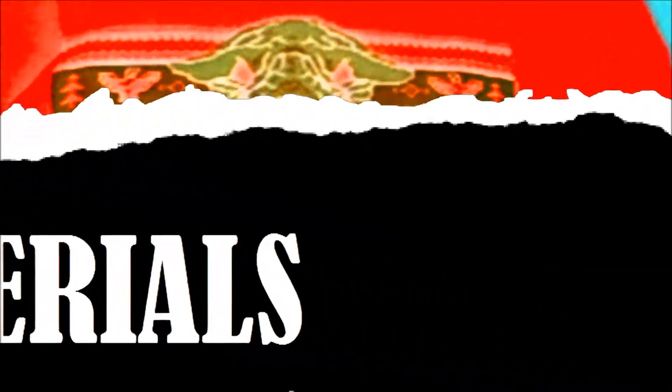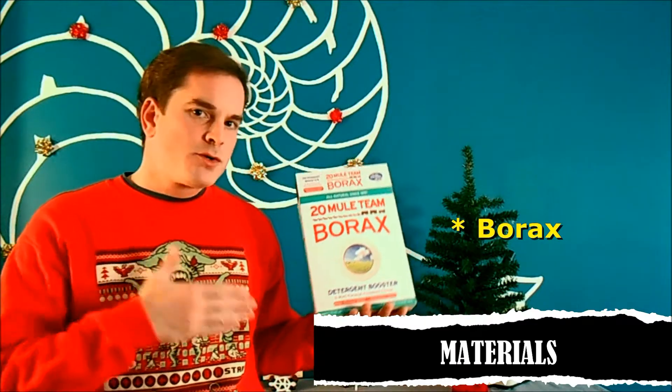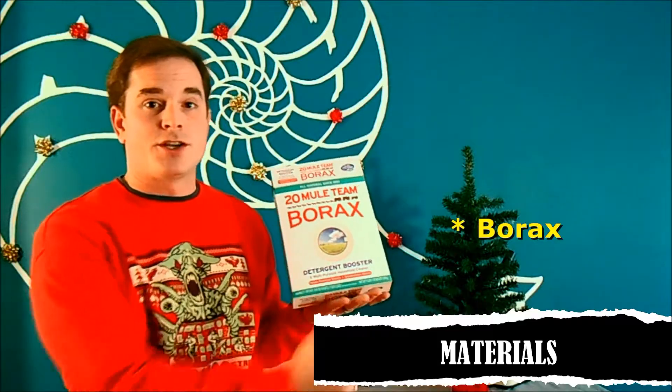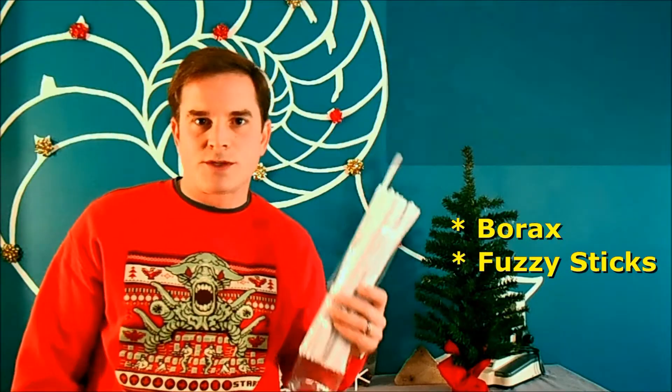For the materials for this lab, of course, we're going to need some borax. Borax is one of those chemicals where there's many different uses for it. You usually find it in the stores somewhere near the detergent because it's most often used as a detergent booster. You're going to need some of these fuzzy sticks, traditionally known as pipe cleaners, but there's so many other uses.